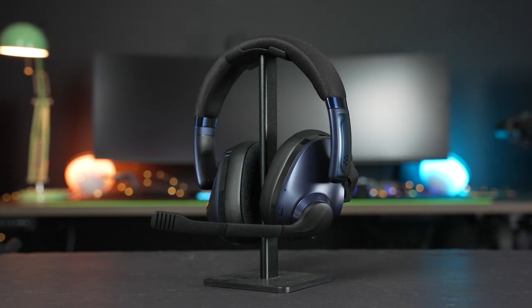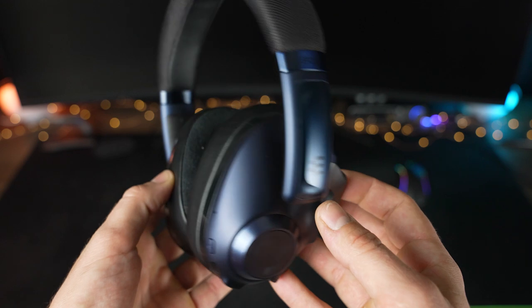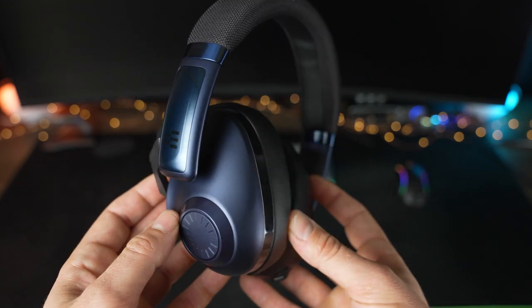Epos is on a roll releasing their latest premium gaming headset, the H3 Pro Hybrid. Featuring wireless audio along with ANC, this closed-back gaming headset is packed with features for those who want a multi-purpose pair of cans for the battle station and also on the go. Let's dive in and take a closer look at the Epos H3 Pro Hybrid.